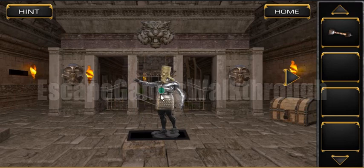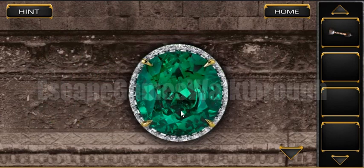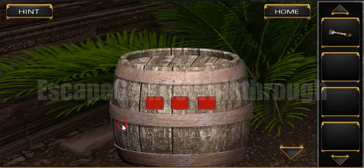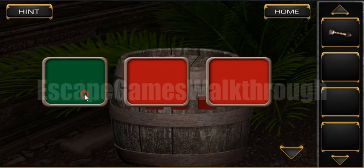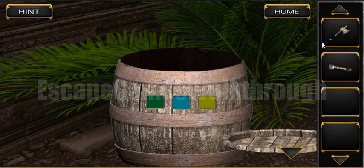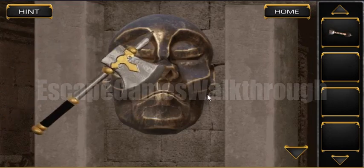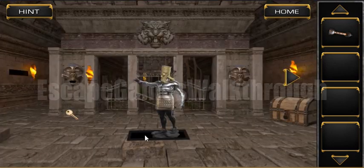The statue can give us this gem, and we can put it here to get another hint. Let's look at the colors: green, blue, and yellow — first green, then blue, then yellow. We have found the next item. We can use these eggs on that stone face to get the key.